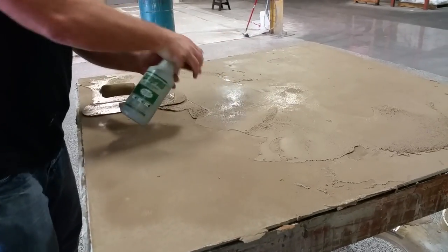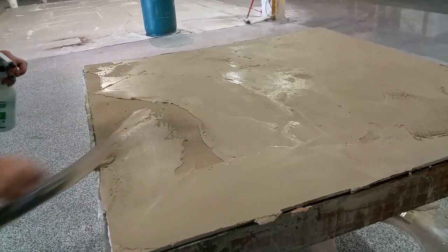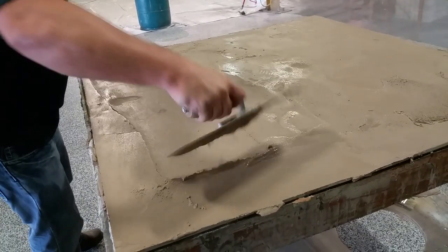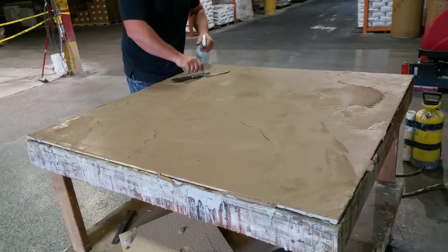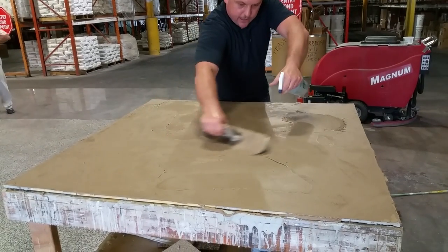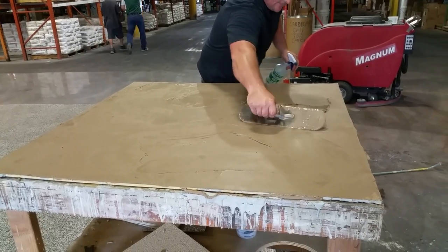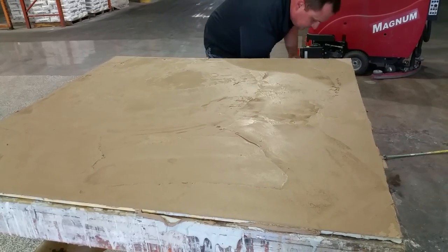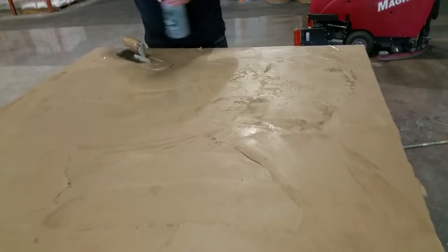Keeping your surface wet will ease the application. Now we've got the whole piece coated. I'm going to try to remove the excess material so that I have a credit card thickness. Now we can start working on our finish, taking it section by section until we get the look that we want.